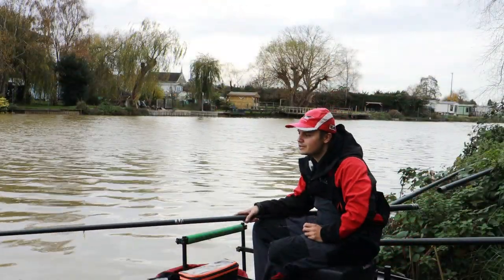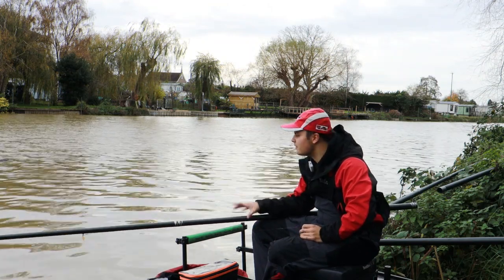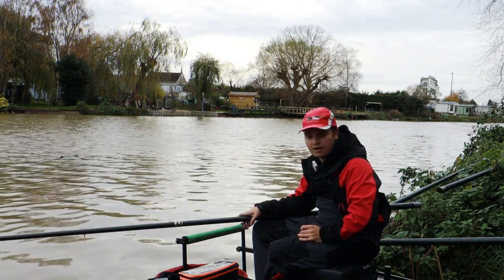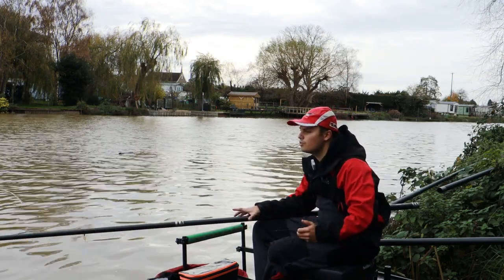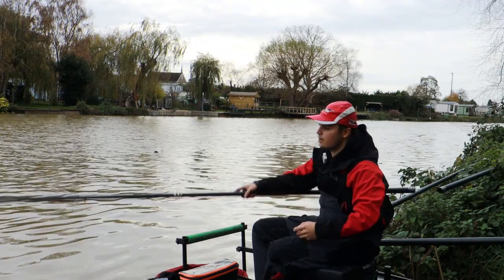Here I'll be showing you how I fish the pole feeder method. This is a big heavy method designed for big rivers when they're up and coloured, when you've got loads of snags and debris coming through, and you need to hold bottom when 10g plus flat floats won't even hold. You can use the pole feeder to get your bait in — it's a lot more accurate than a normal feeder, you can get your bait concentrated a lot more.